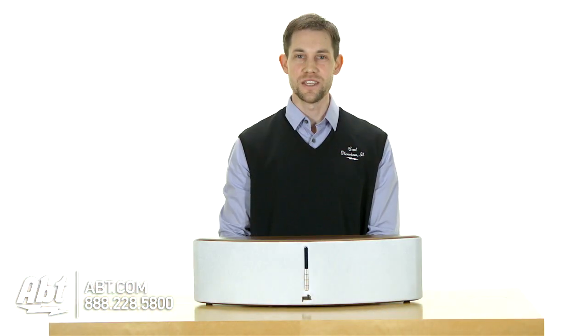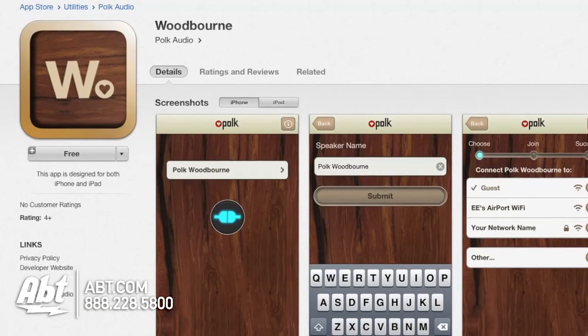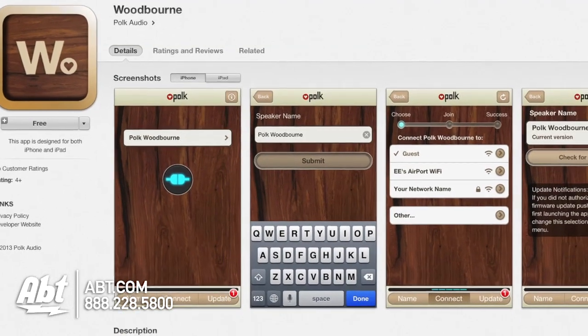Controlling the speaker is easy, and you can do it with either the provided remote control, or you can download an application through the Apple App Store.